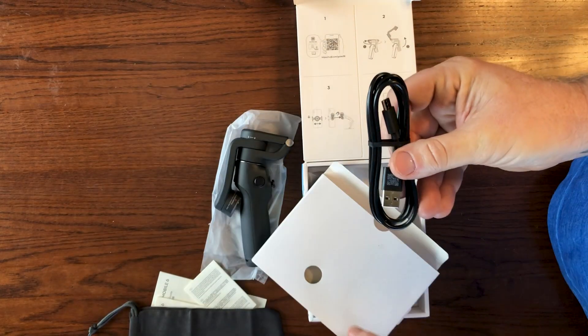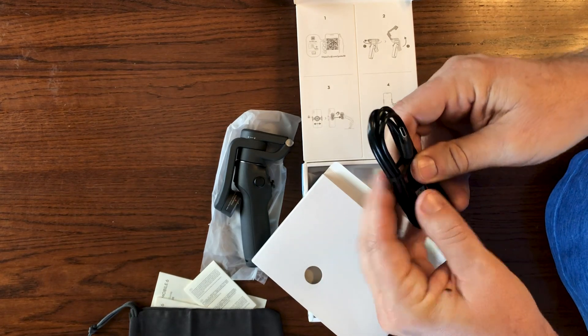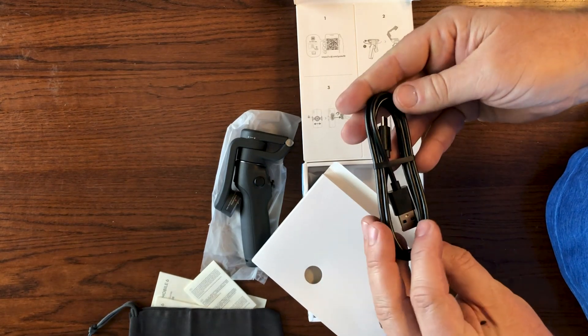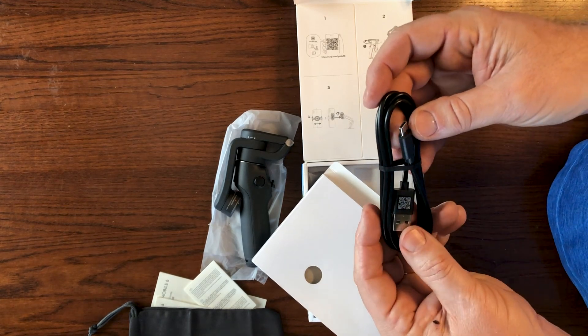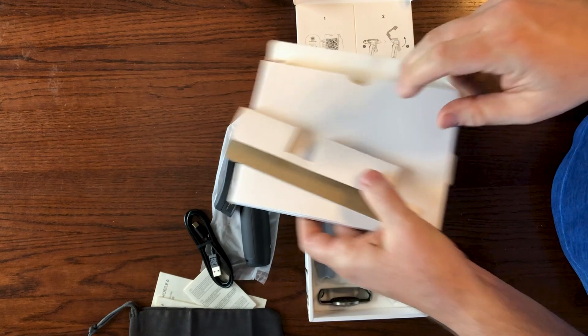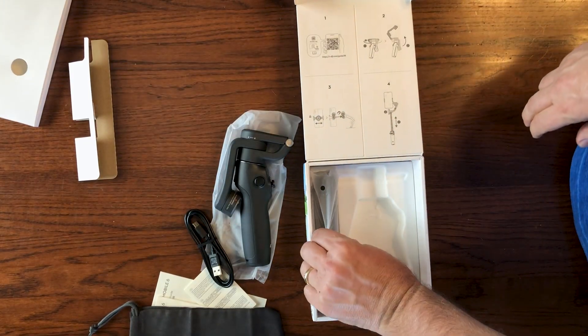Next in the box is this USB-C charger, which, as everybody knows, is pretty much standard in anything but iPhone nowadays. And it's a great charger. And that looks like that's it for that box.